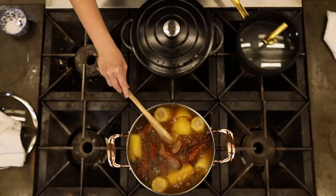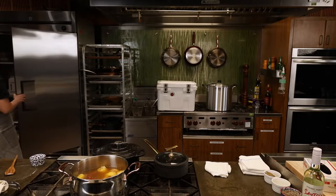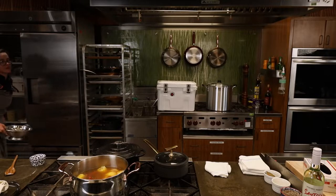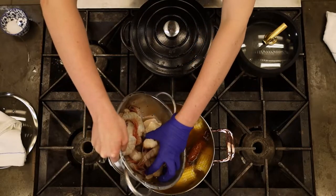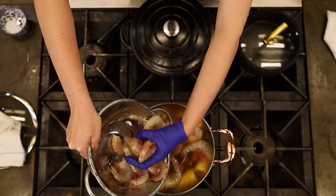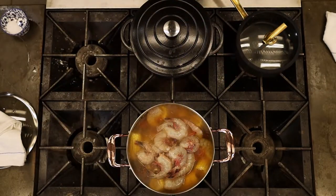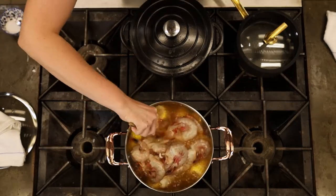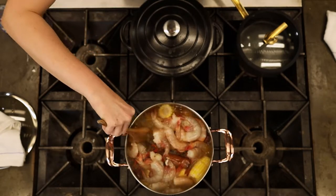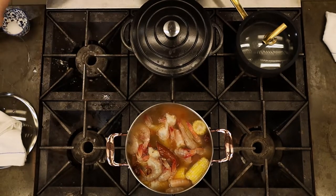I'm also going to throw a little shrimp in there — shrimp is not on the recipe but you'll make some friends if you add it. Not everybody likes crawfish, so shrimp is a great addition. I'm using large gulf shrimp with the shells on. I love the shell-on because it adds to the flavor of the court bouillon — the shrimp shells have a lot of great flavor. HEB's seafood department has Argentinian red, gulf shrimp, different sizes — but shell-on is great for this.